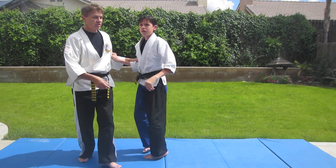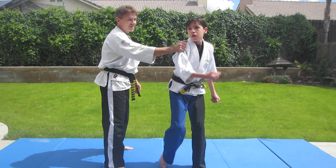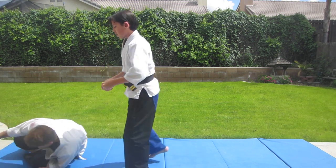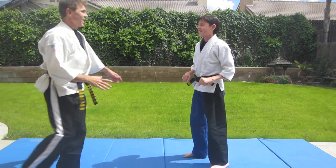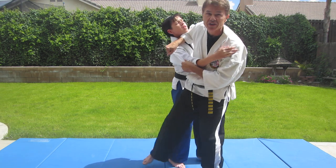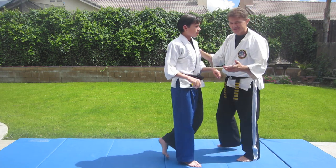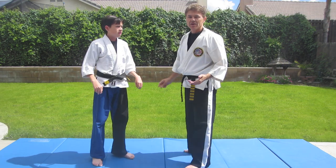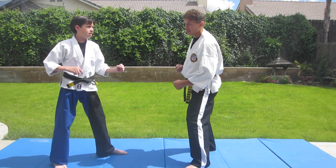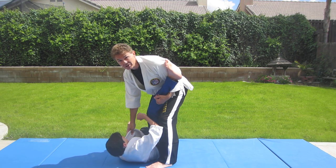Another variation using a Taekwondo variation: block. On that one, as Michael's taking me down, he also uses his elbow to push up, which makes it look a little bit better. One more variation from a roundhouse kick — if he throws a roundhouse kick, this technique is called flying tiger. You catch the leg, punch the stomach, sweep the leg, and he goes to ground.